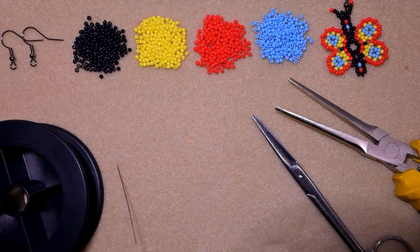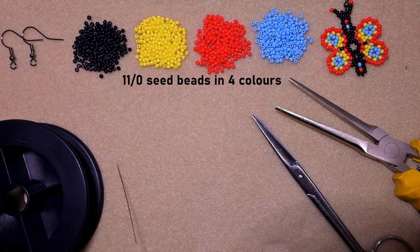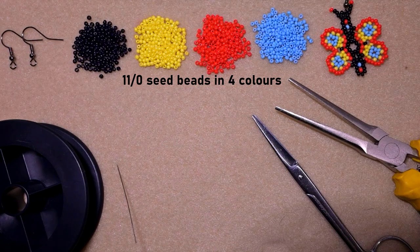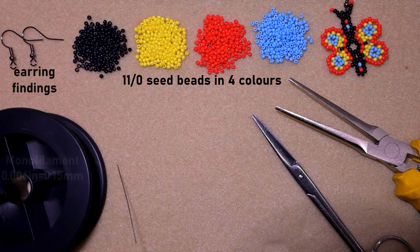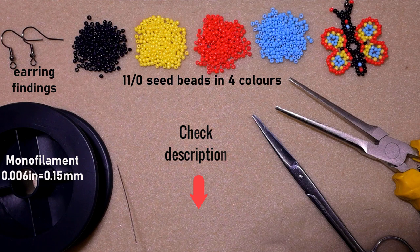What I'm using here are four colors of size 11/0 seed beads - you could use 10/0 if you want - and they are black, yellow, red, and blue, though you could use others of your choice. These are earring findings. This is monofilament that is 0.006 inches or 0.15 millimeters. Check the description for the full list of materials, a PayPal donation link, and links to my social networks.